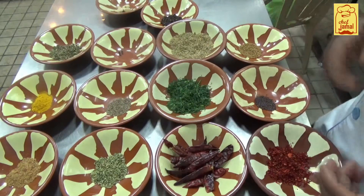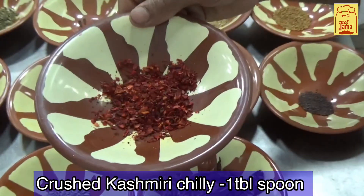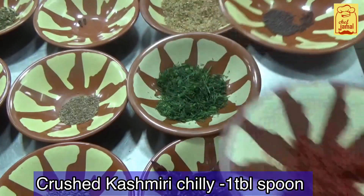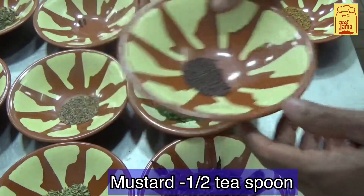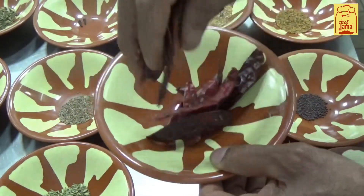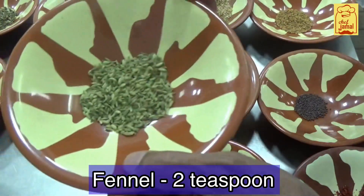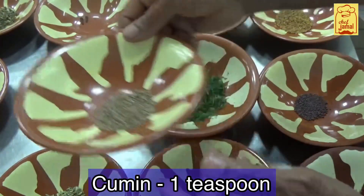Now, let's cook. The chilli — 1 tablespoon, 6 teaspoon, 1 teaspoon, 15 teaspoon, 20 teaspoon, 1 teaspoon, 4 teaspoon, 1 teaspoon.